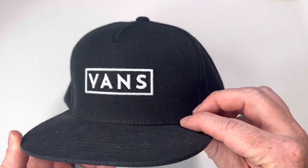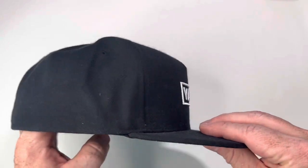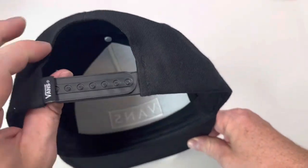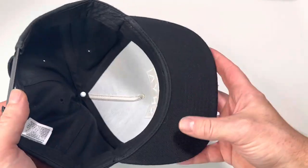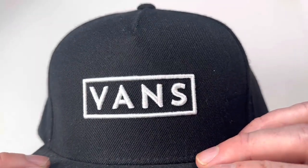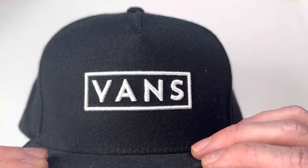I consider this more of a winter hat than a summer hat because it's pretty thick material, not very breathable. But still extremely comfortable. It fits your head really well and of course has the adjustable snapback, with a really well stitched logo on the front.